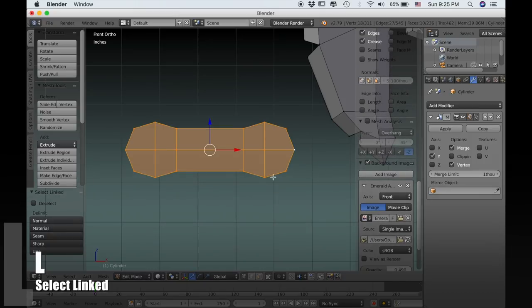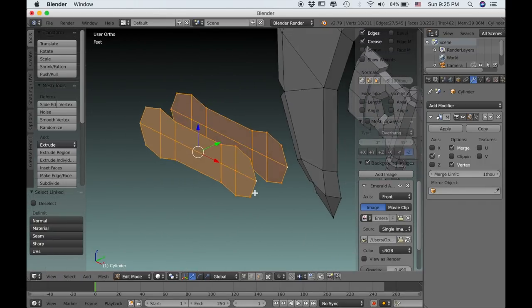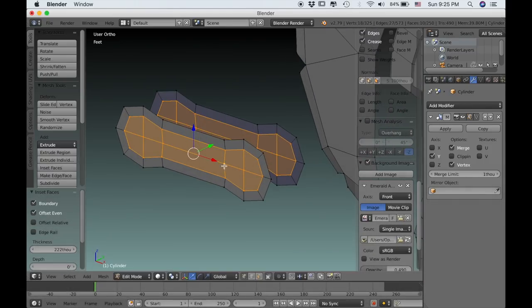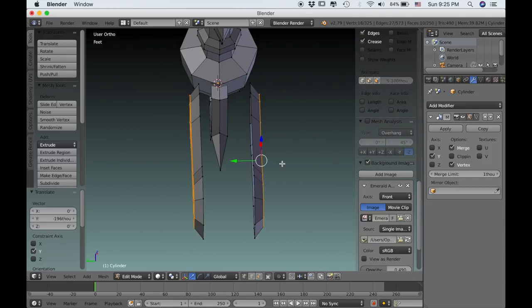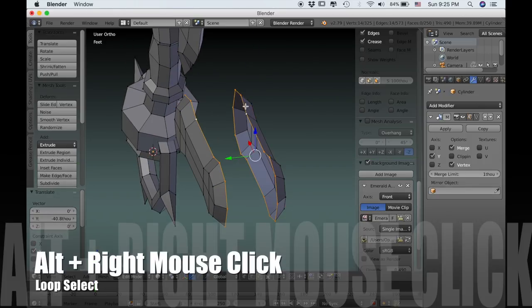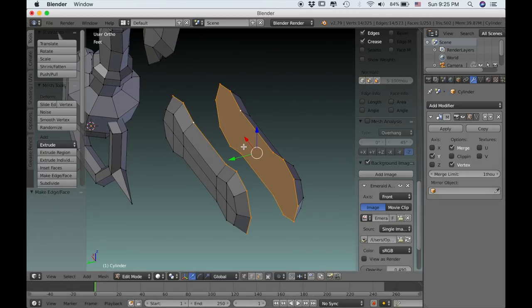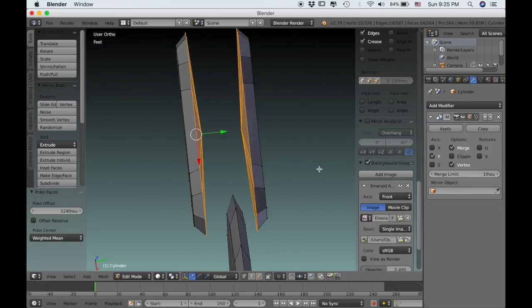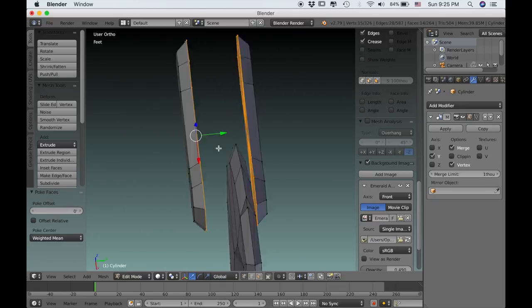To select that whole piece, hover over with the mouse and type L which selects anything linked. Then use I to inset and drag this out a bit on the Y axis — that starts to give it some shape. Use Alt and right mouse click to select this outer edge and type F to add a face. Because I'm not too worried about the topology on the inside, I'm just going to use Alt-P to add a single vertex which makes a bunch of triangles. We'll set the poke offset value back to zero so that it's flat.